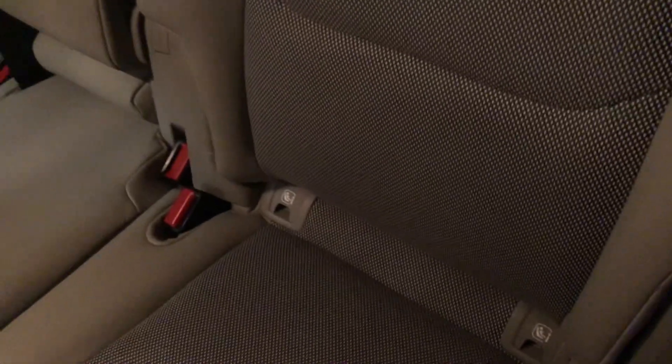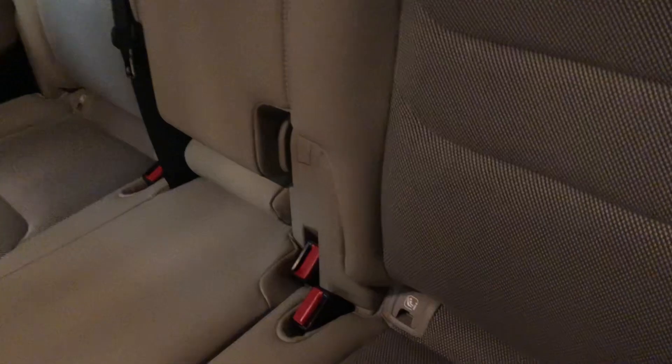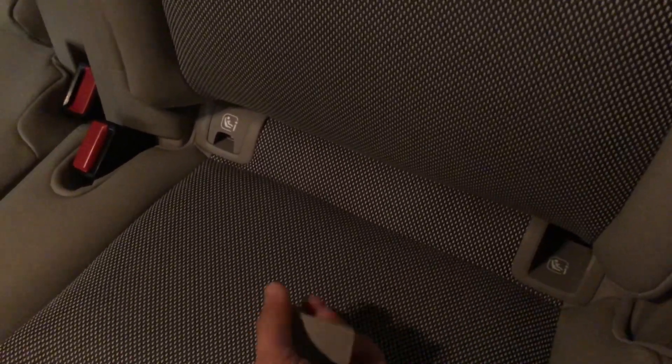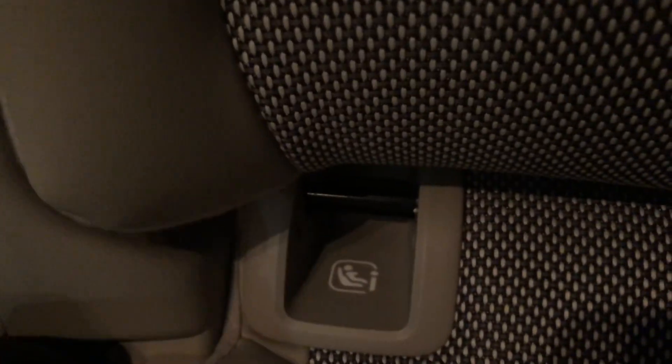It really depends on you where you want to put your car seat, but in our case we will put it on the left passenger seat. To use it, just lift the cover up and you can see the bar there — that is where we will anchor the car seat using ISOFIX.